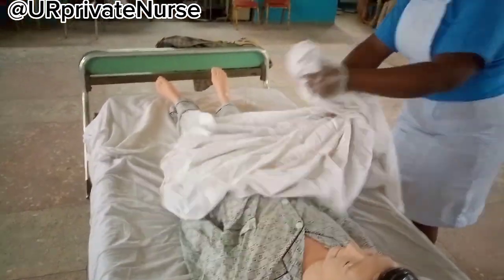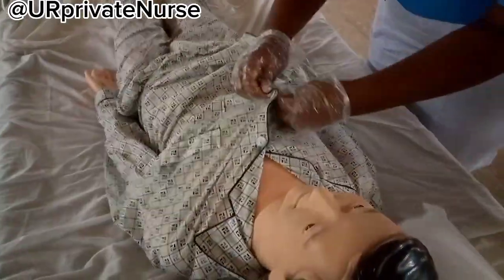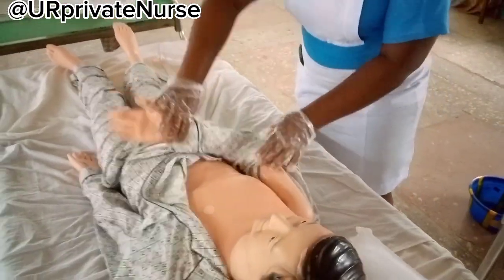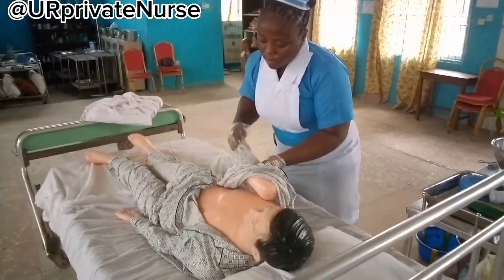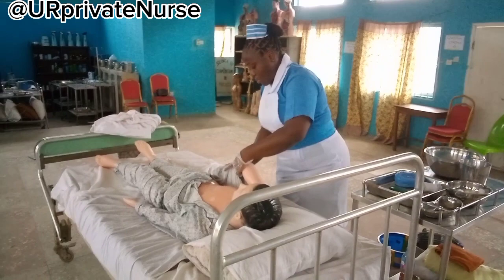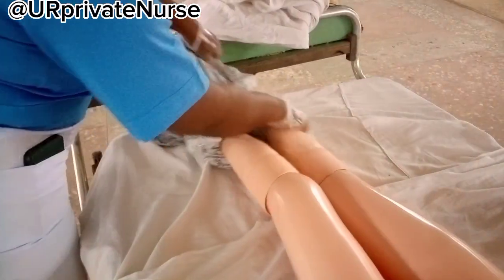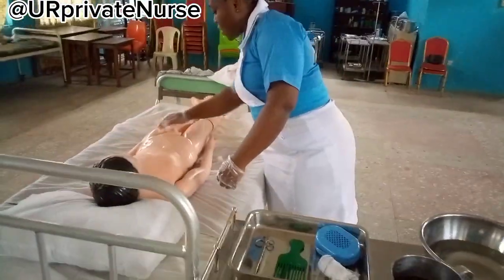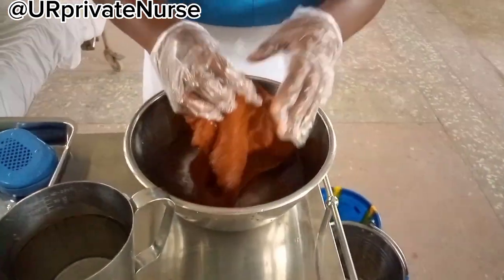The next thing to do is to strip the bed linens, remove garments, wristwatches, jewelries, and dentures if any. Make sure to wear your nose mask if you feel it is necessary, and make sure to ask for an assistant because it will be necessary. Carefully remove the patient's clothes — there may already be rigor mortis, which is the stiffening, and maybe even algor mortis.